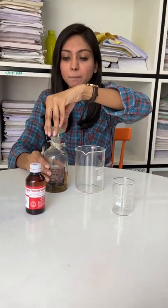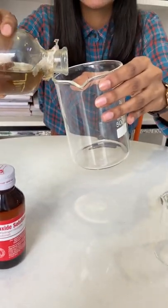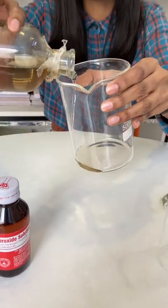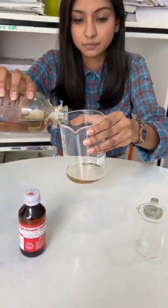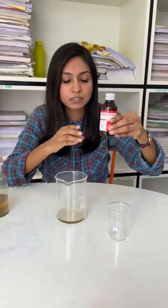I am taking Sulphuric Acid — we will use it very carefully. I will add Hydrogen Peroxide. We will take this in a 3 to 1 ratio.